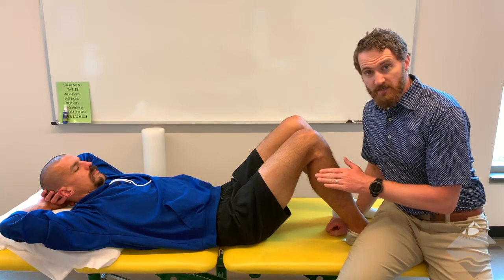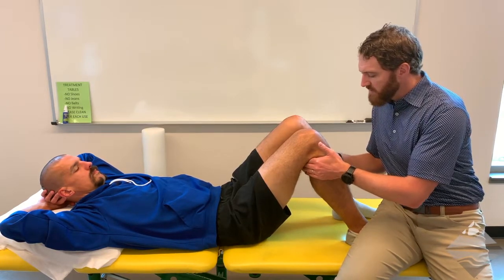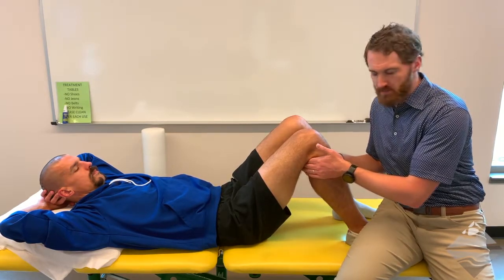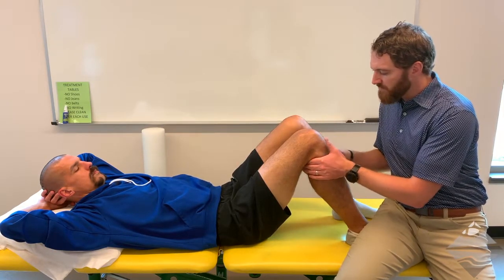While some tests for the ACL and PCL have a speed component — for example, Lachman's is done quickly — for the anterior and posterior drawer these can be done at a normal speed as you're just assessing the degree of laxity or translation of the tibia. Starting with the anterior drawer: as you bring your hands into the posterior space of the popliteal fossa, be mindful that the hamstrings are relaxed and not guarding, and your thumbs can rest on either side of the patellar tendon as you palpate for the tibial plateau.